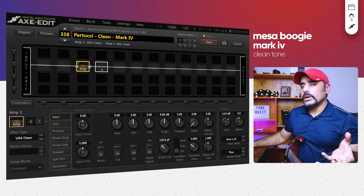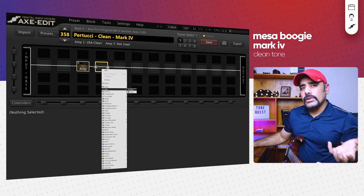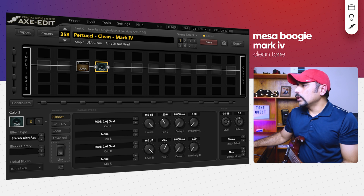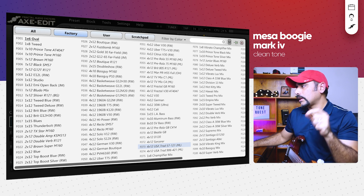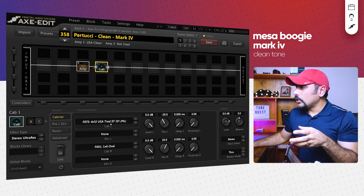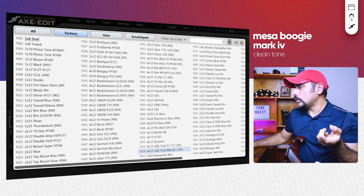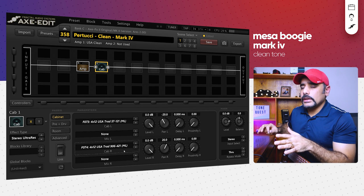These two are my absolute favorite cabs from the Axe-FX 2. The first is a 4x12 US Traditional Rectifier with Celestion V30 speakers — an ML Audio cab, pre-miked with 57 and 121 mics. The second is F074, which is the same type of cabinet but miked differently with 906 and 421 mics. I'm not going to change anything else at the moment — let's hear how it sounds.